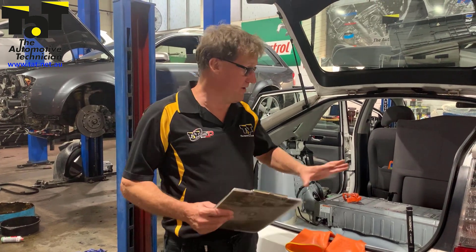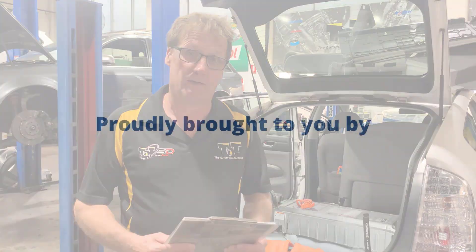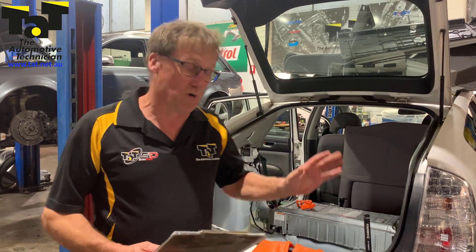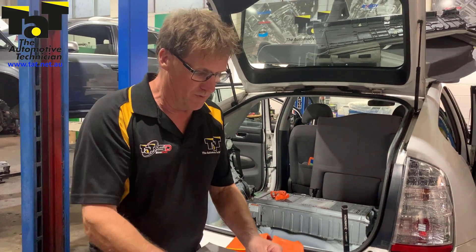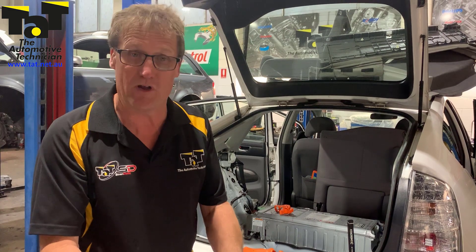Hi guys, Jeff here from TAP. Just here in regards to this high-voltage battery we're replacing on this Prius. This Prius was presented to us with some high-voltage battery issues and a couple of scanned fault codes, and the one in particular is the POA80 — Replace Battery Pack.